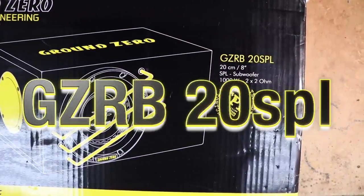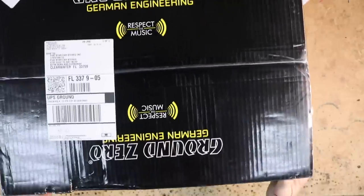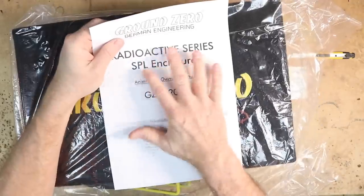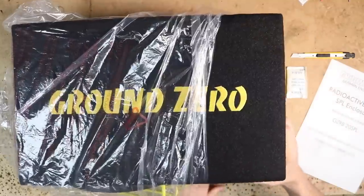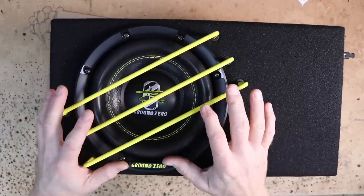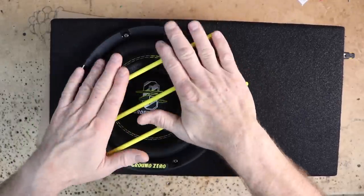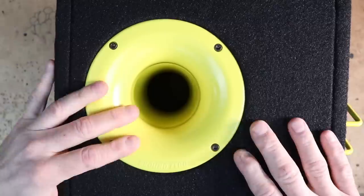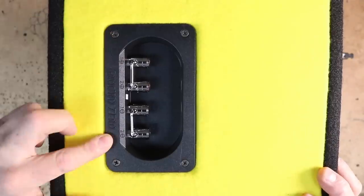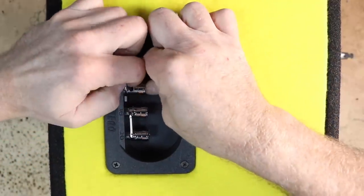The first one we're going to take a look at is the GZRB20 SPL. This is an 8-inch preloaded subwoofer enclosure. Inside the box is the owner's manual and the subwoofer enclosure itself. It comes with black carpet and a stitched yellow Ground Zero logo on the top, with the GZRW8X SPL woofer inside and three bars to keep it from getting damaged. On one end we have a flanged arrow-style port, and on the other end we have connection points for both voice coils. This particular enclosure uses a dual two-ohm driver.